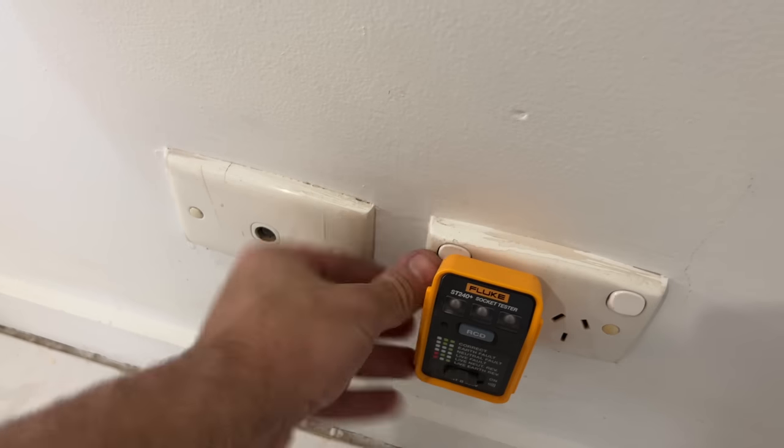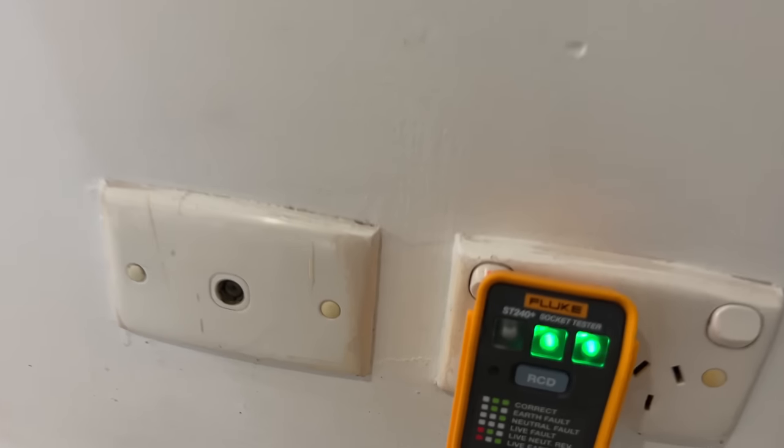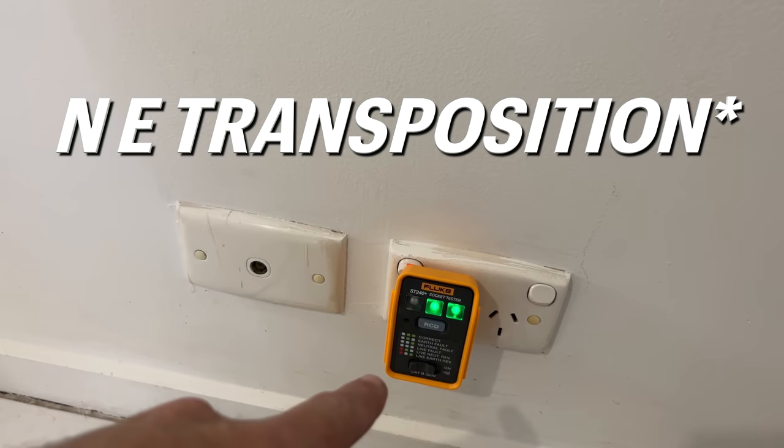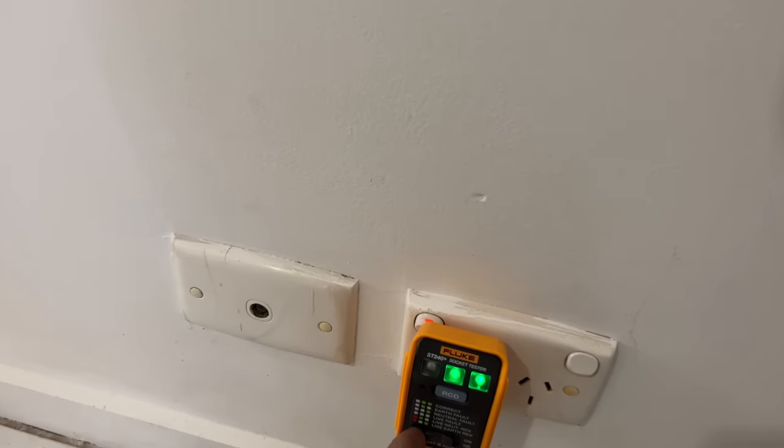All you have to do is throw it in and turn it on — it gives you all your faults there. It won't do your earth-neutral fault though, so remember that. But it's actually pretty loud. So if you go off to the board and you've got that on — maybe you're working by yourself and you need to know if that circuit's going to turn off — you can still hear it from about two rooms away, maybe 10 meters. Definitely hear it.